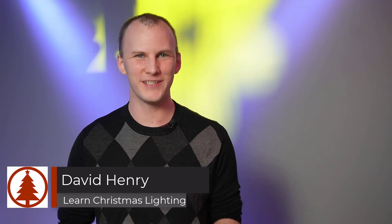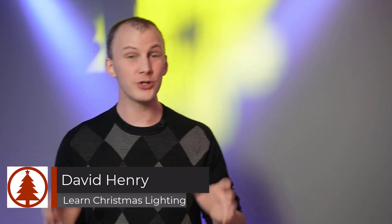Hi friends, David here from Learn Christmas Lighting, and today we're going to talk about — if you're thinking about doing an animated Christmas light show because it's January, what do you need to know? This is made to accompany one of the oldest videos on this channel — a walkthrough drawing video — that covers how an animated Christmas light show works. But there are common questions I get that aren't addressed there, so let's hit them here.